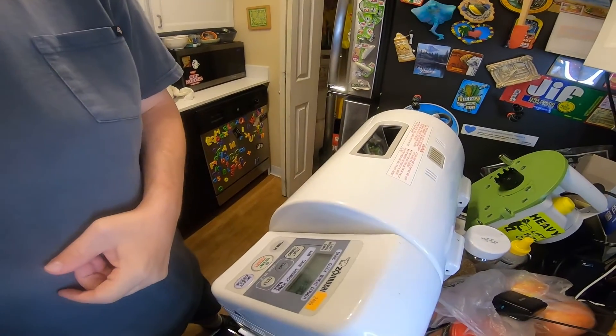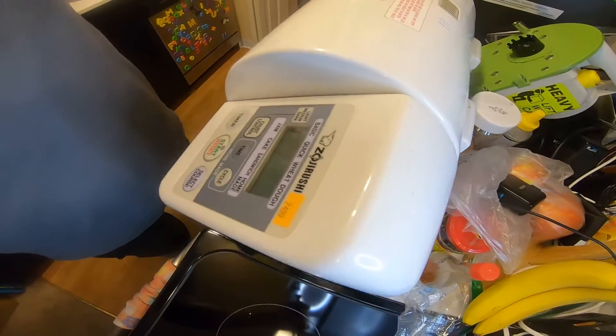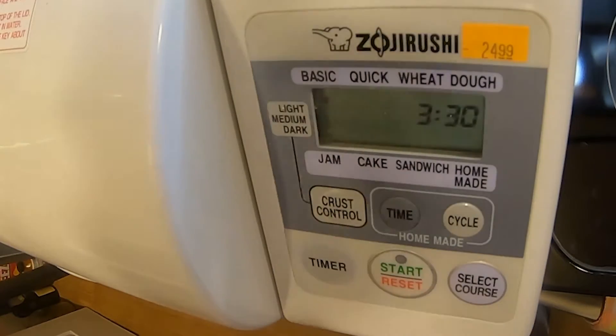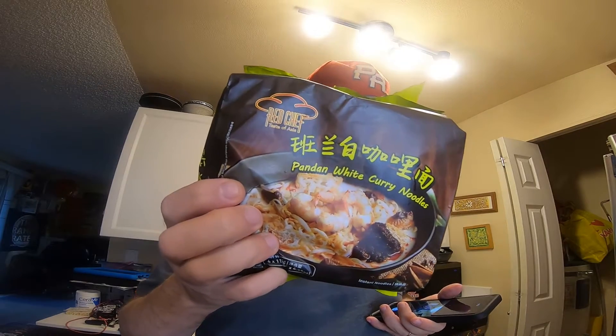It's instant noodle recipe time and more bread — I got a new bread machine! I'm really stoked to try it. It's a Zosie Rushi, I got it for 25 bucks at a thrift store. It's got crust control, time cycle timer, start, select course. I just want to make bread. My buddy made a loaf of white curry bread, so I'm gonna make pandan white curry bread and throw frozen fish balls in there. No idea if that's gonna work, but we'll find out.